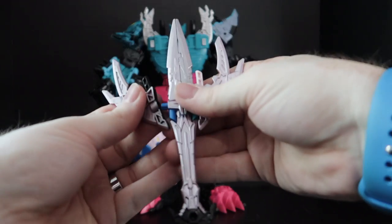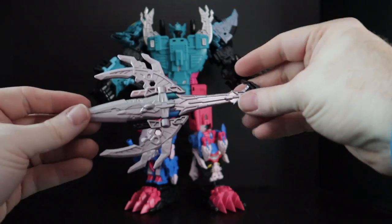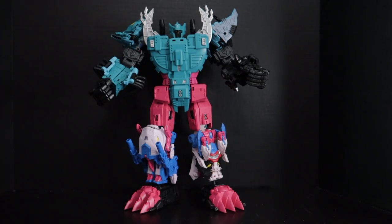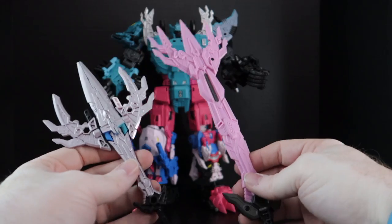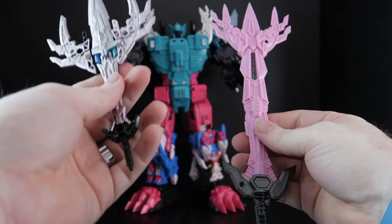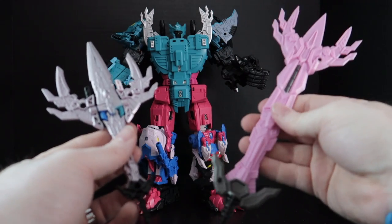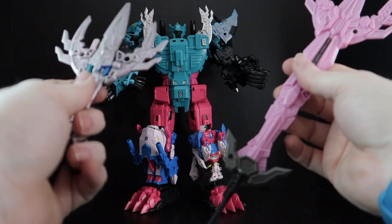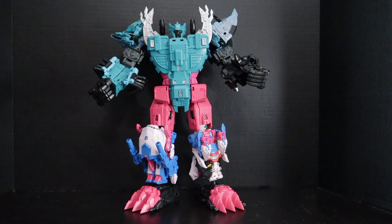There he is in the full shot, and I want to start talking about the sword here. If you remember, the original Seacon figures came with all these different pieces that you can combine together — much like the figures combine — you can take all their accessories and it would combine and make Paranacon's trident sword. Well, this is the new sword, and you can tell that there is quite a size difference. Despite the difference in size, this one weighs just about as much as this one. So that's pretty impressive for having a larger accessory weigh about as much.